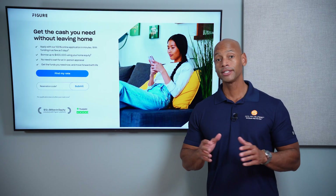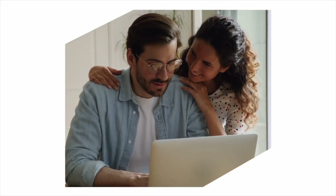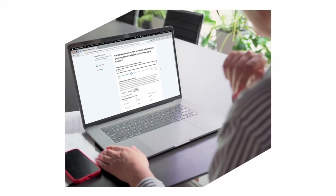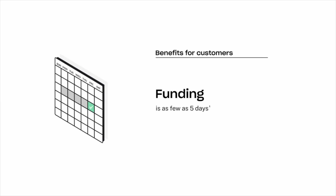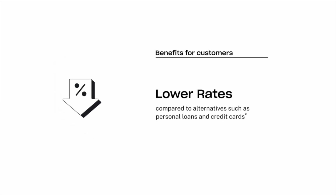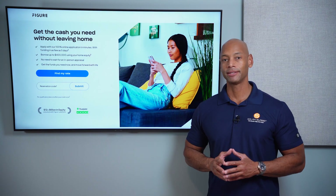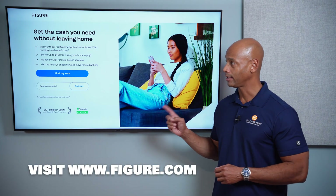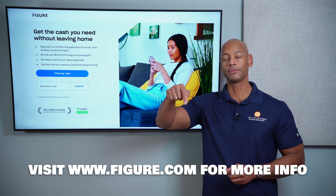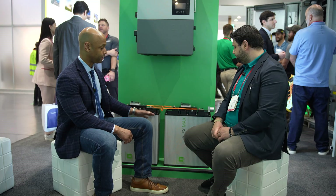If you're considering financing the purchase of a solar or battery storage system for your home, take a look at the new Figure home equity line of credit. The Figure HELOC offers a lower fixed interest rate, no dealer fees, flexible payment terms, auto-pay discount, and multiple draws if you need to expand your system in phases. Loans are available up to $400,000, and interest may be tax-deductible — saving you thousands compared to a traditional solar loan. Check out the Figure HELOC by clicking the link in the description. Apply online in as little as five minutes and get funding in as few as five days.